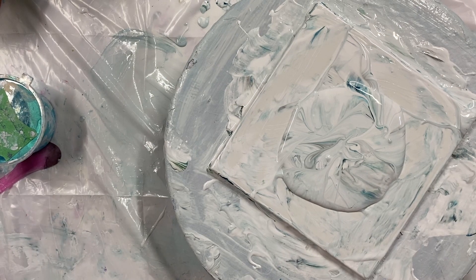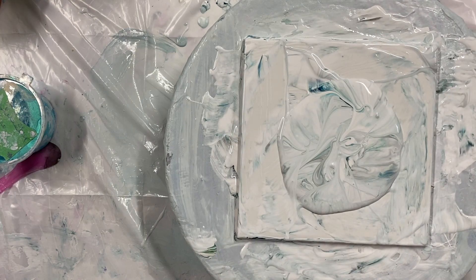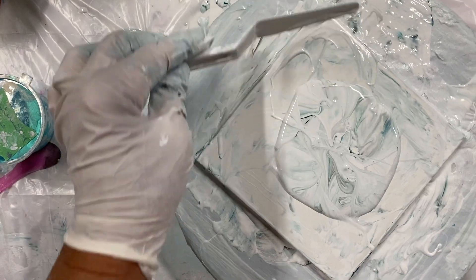Welcome everybody to Carol's Art Room. I just scraped the bloom, and what I did was take my paint and just push it all back into the middle.